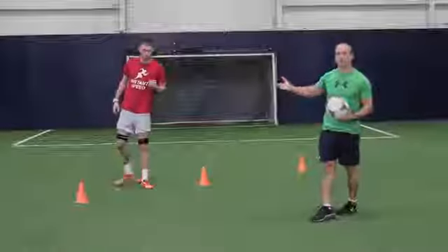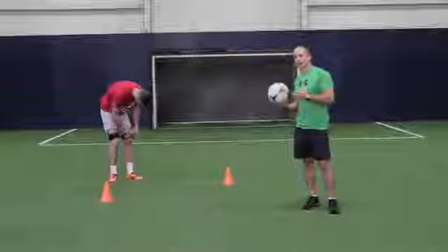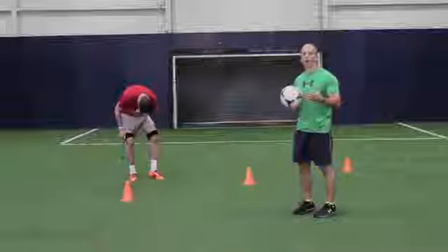Ok, we'll let Ciaran get his recovery, where we pop off the bands, and he'll do the exact same thing with the bands off, so again he gets that contrast feeling of less resistance, so he becomes more powerful.